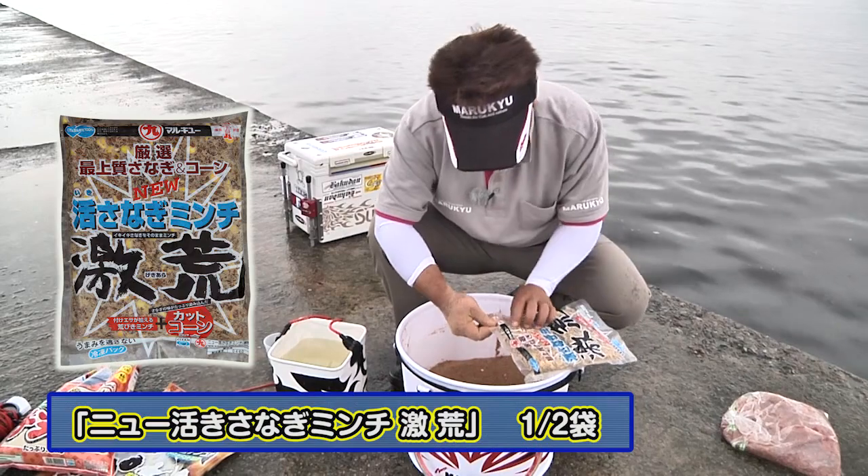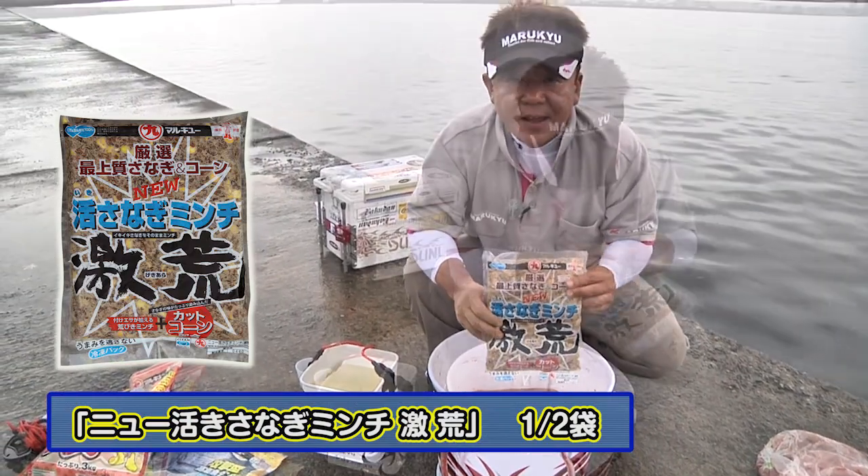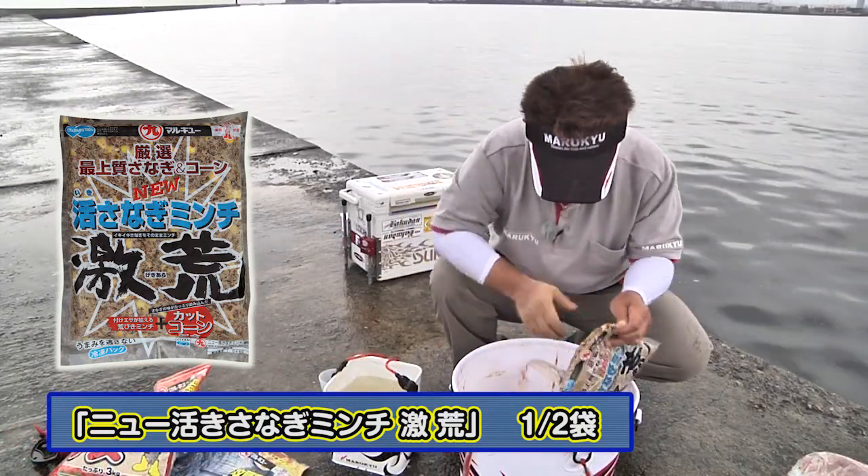これは私のやり方なんですけど、卵を入れたら必ず海水を少し入れて、粉物に少し水分を与えるという形を取らせてもらっています。次に激アラですね、これを半袋入れます。